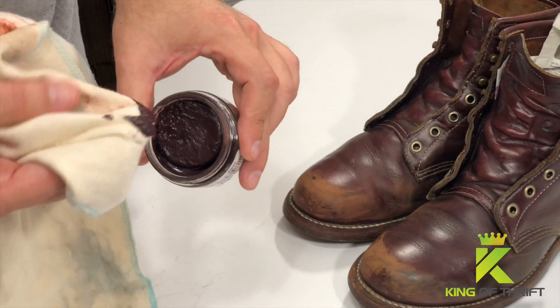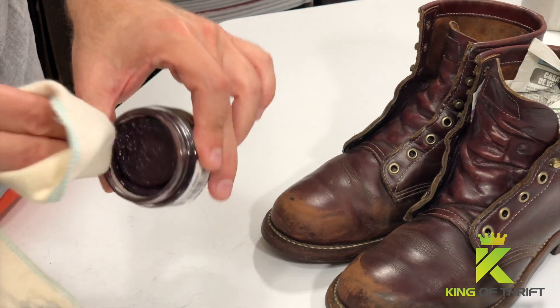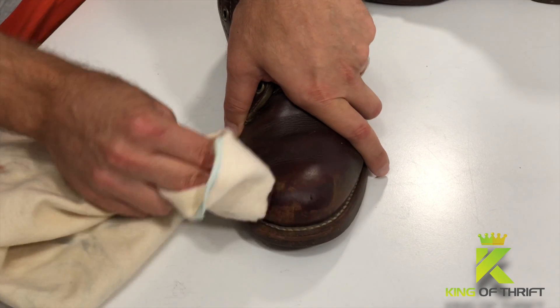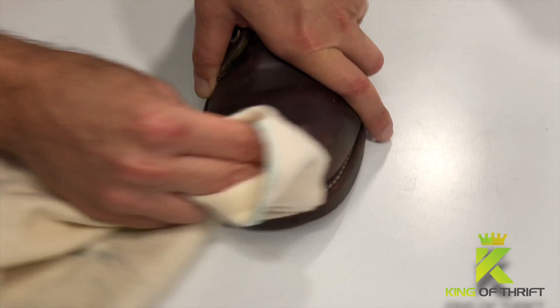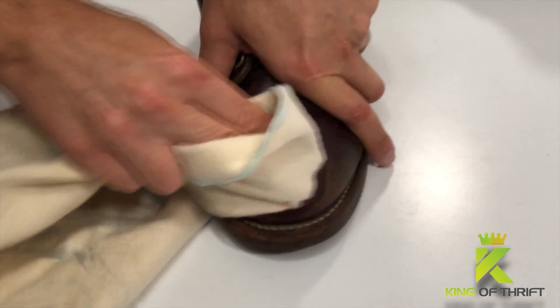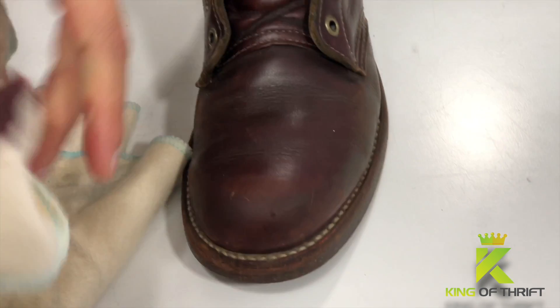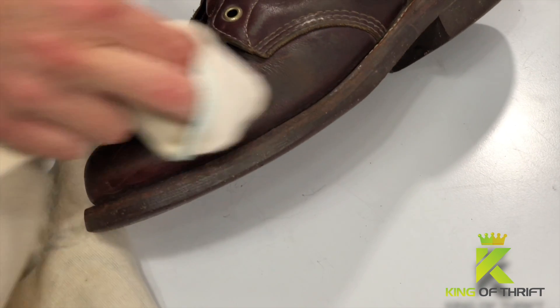Now you can use any type. The type that I'm using here — I will supply a link in the description section of this video — as well as the shoe cloth that I'm using here by Saphir, excellent shoe cloth, and the shoe polishes and other shoe products that I use in other videos.